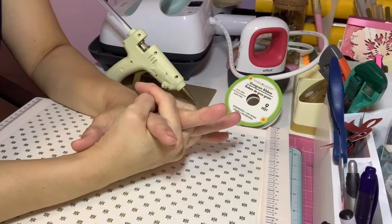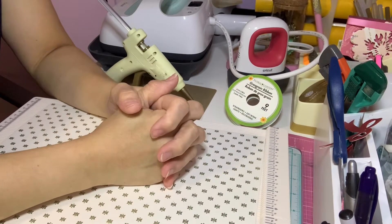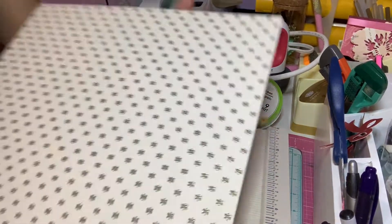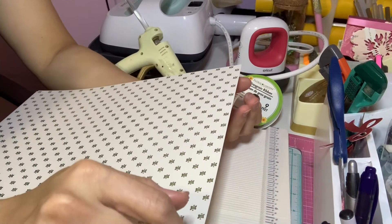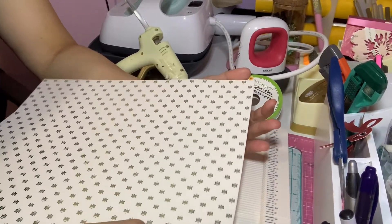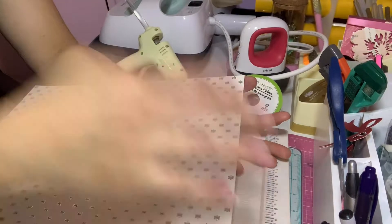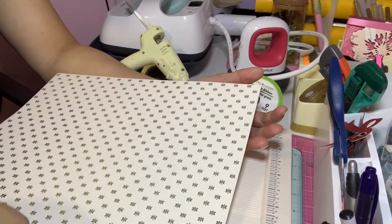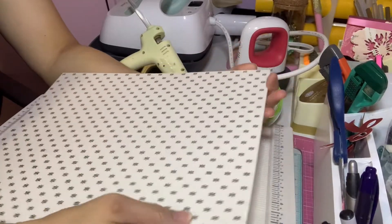Hello everyone, good afternoon! I'm here again to show you a video on how to make a paper bag. I learned this from one of the famous YouTubers — I will link her name in the description box below. I remember watching her when I was just starting doing crafting, and ever since I always applied this way of how to make my paper bag.